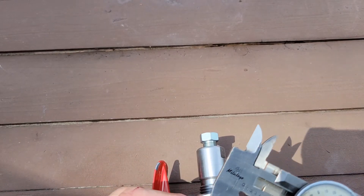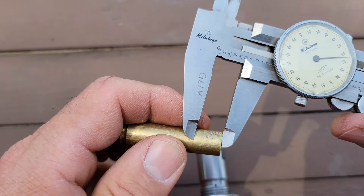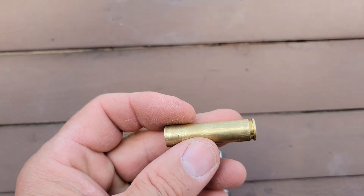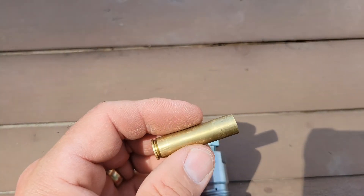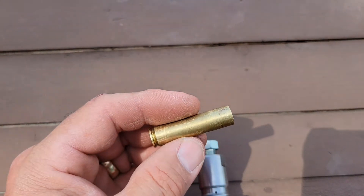The ream will be only deep enough to seat the bullet without causing a bulge down here at the bottom of the bullet. Hope it made sense. It's kinda hard to make this video today — the sun's trying to overheat my phone.